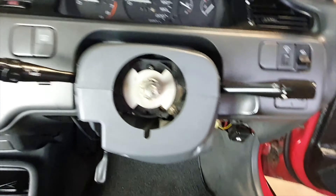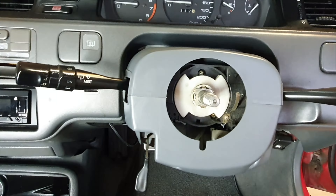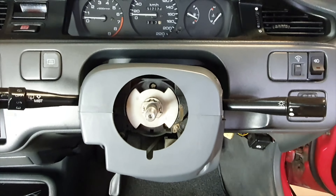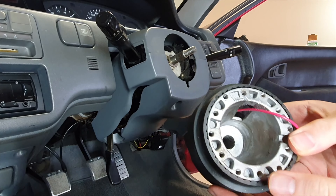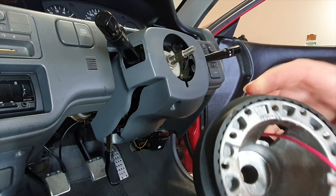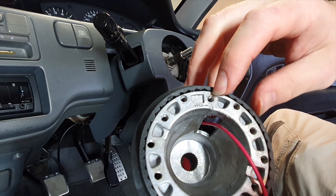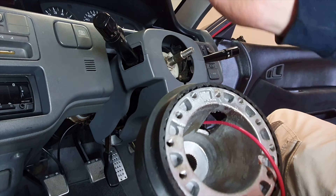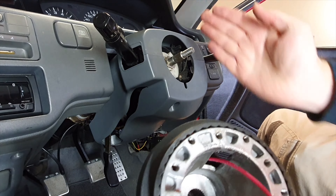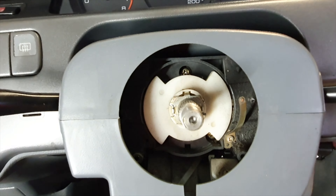So this is what it should look like with the steering wheel removed. Next I'll go get the boss adapter. The adapter has a marking that says 'top' so we're just going to align that at the centre line, just with that tang at the bottom and the top.